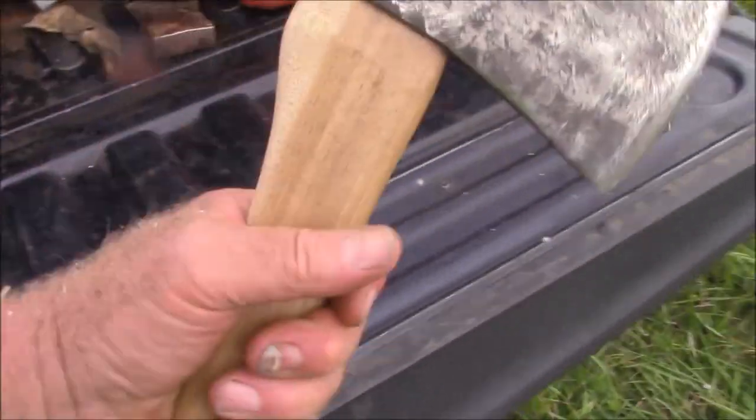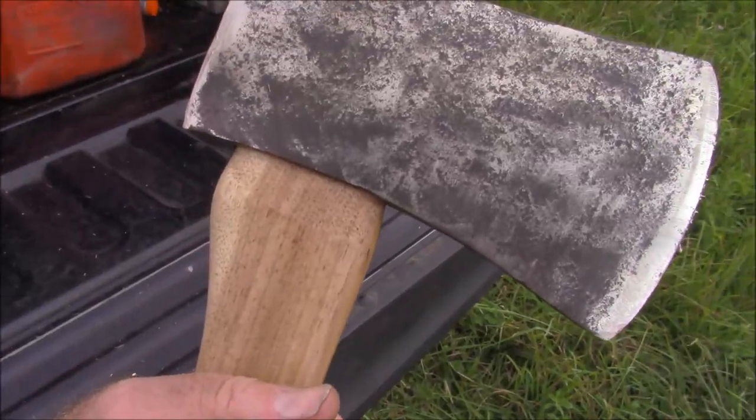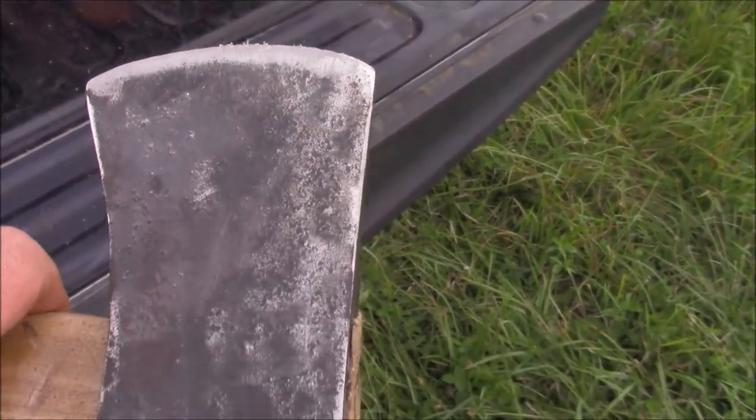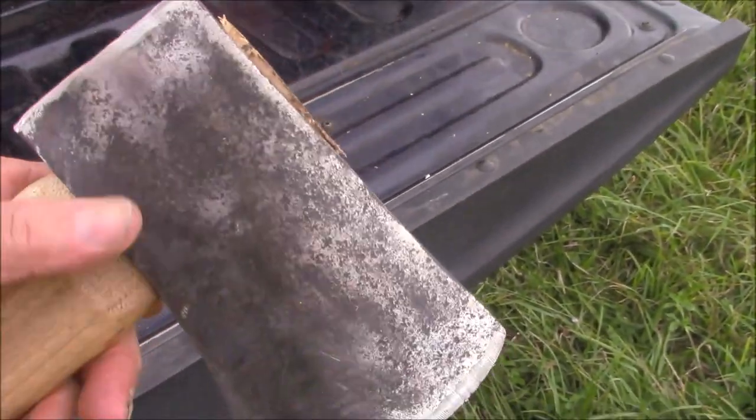I took a couple of whacks with this to see whether it was going to shake loose at all. You notice it's already going back to black - almost like a black oxide. The material quality itself is clearly decent despite the dimensional problems.